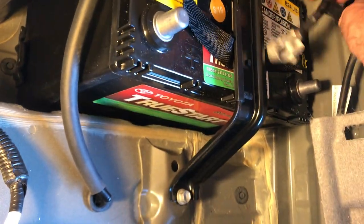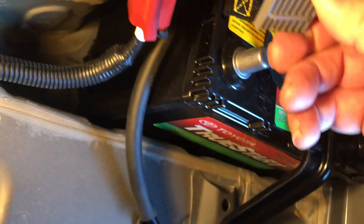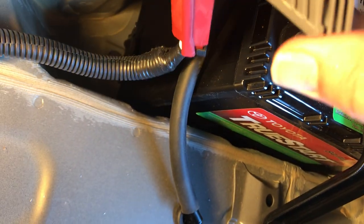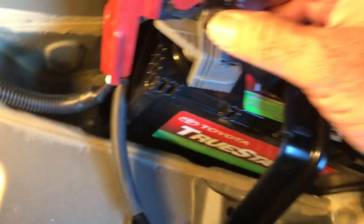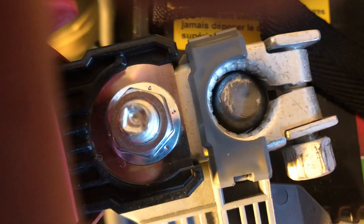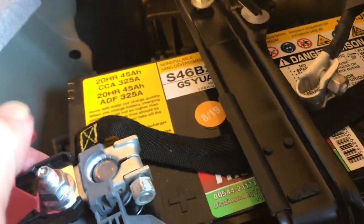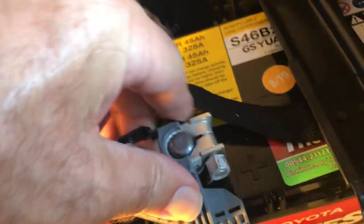For the terminals — put the plus on first, they say you always do that. Plus terminal on first. Just wiggle it on here and wiggle it down. It's opened up a good bit — it's just twisted down, it doesn't look good. The battery has a little cavity here for this piece to go down — there, that seems better.